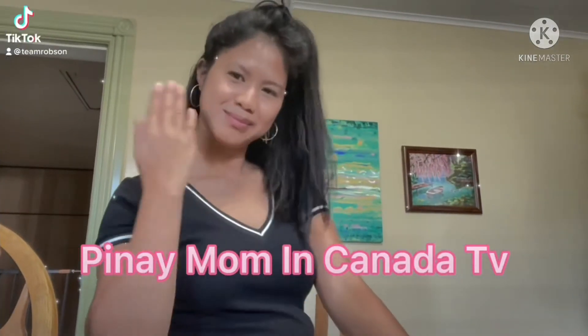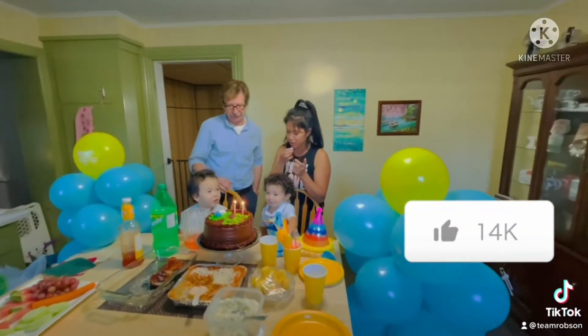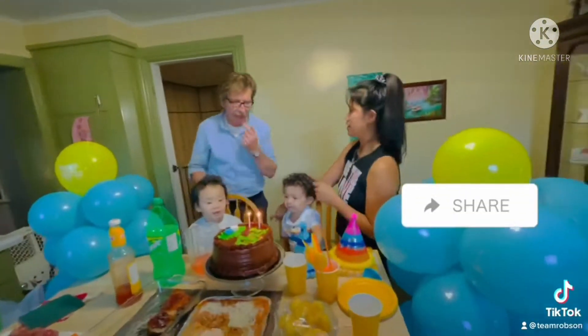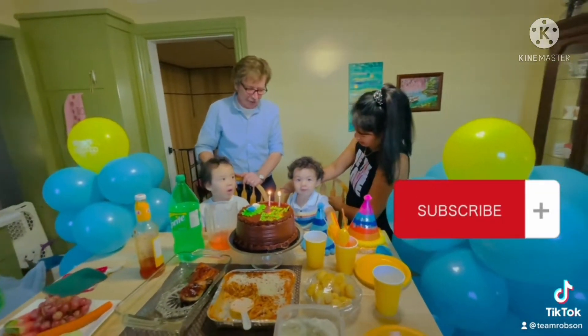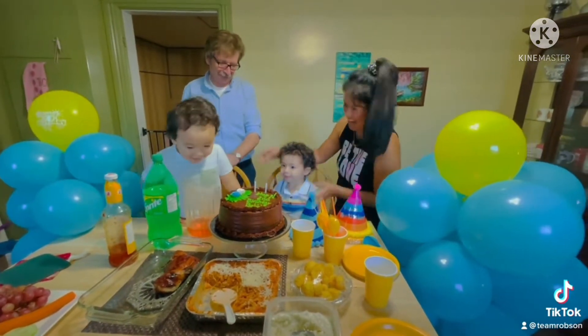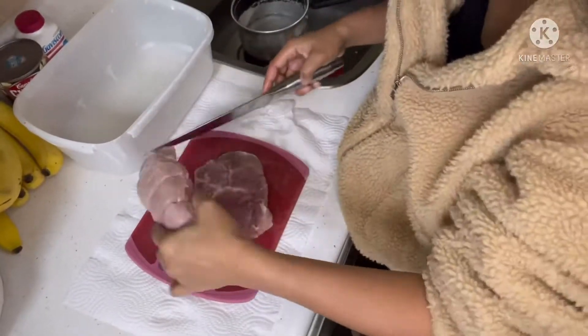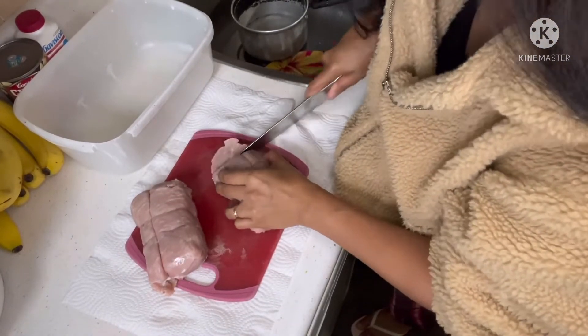Hi guys! It's me TinayMaminCanadaTV and welcome to my channel! Please like, share and subscribe and click the bell button so that you're always notified every time I have new uploads. Stay safe and God bless to everyone! Enjoy watching! Let's get started!